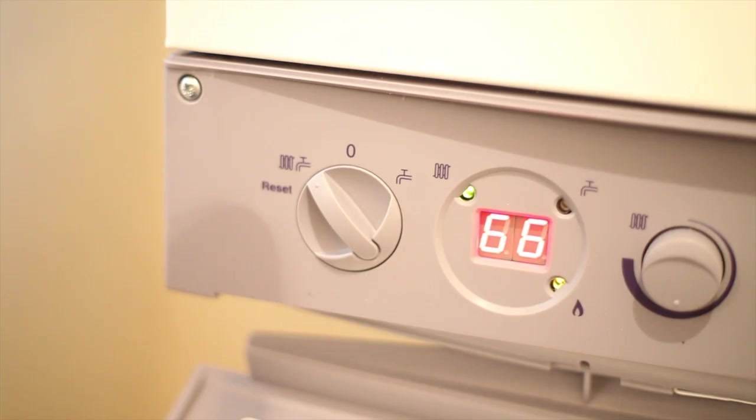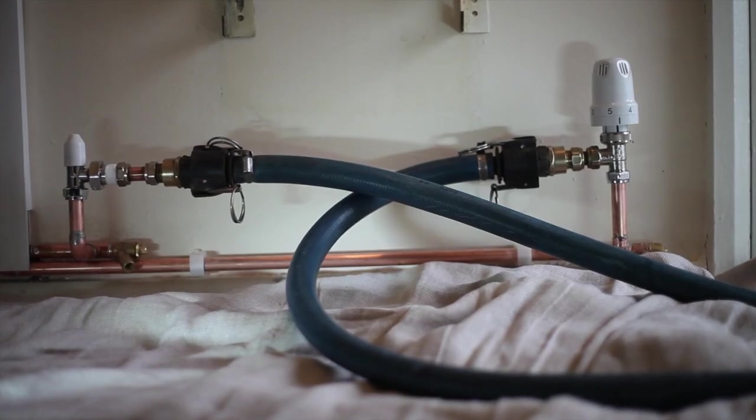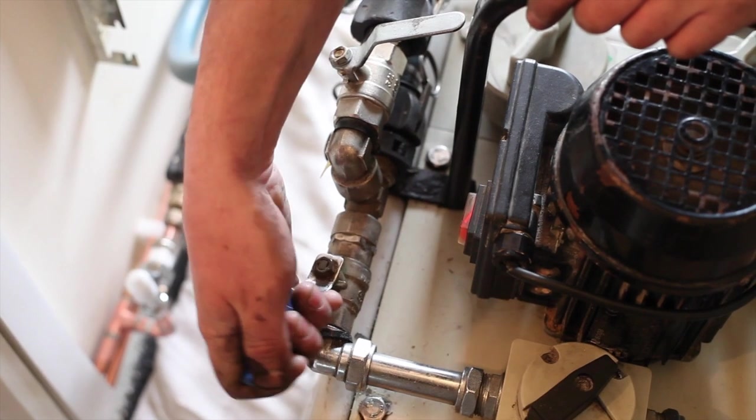Working on a closed system such as a combi or one with a system boiler, the procedure is very similar to an open vented system except that you won't have to feed an expansion tank to drain and isolate. Turn off the boiler and isolate the electrics. Make your connections to the system circuit in the same way as you would with an open vented system. Ensure that all rad valves are in the fully open position. Open the connector valves and start up the ProFlush machine.